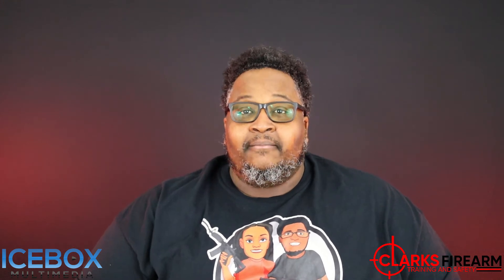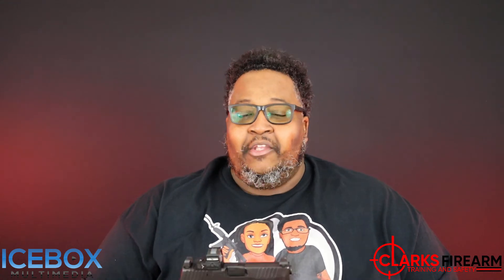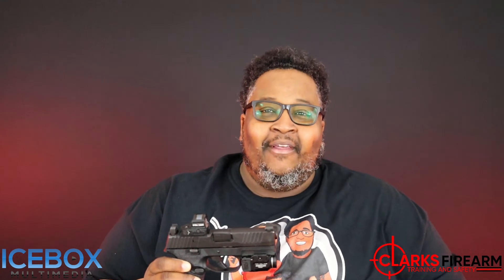My overall thoughts — this is my favorite everyday use firearm that we have. You could use this thing for concealed carry, range fun. I've even shot a competition with this thing. To me, it's an overall firearm that everyone should have.